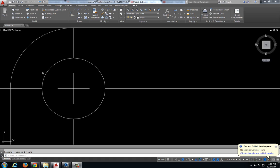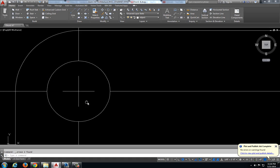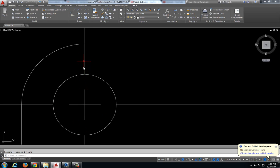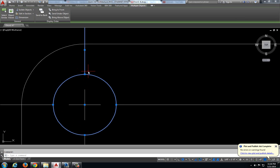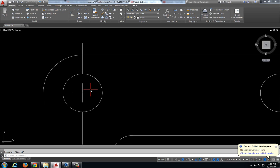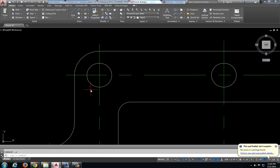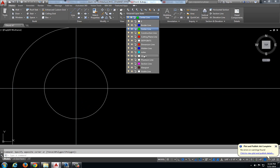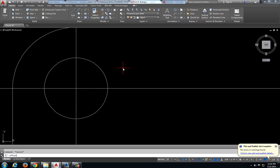Now depending on the size of the circle, sometimes you might want these gaps to be a little bit smaller, because right now it is kind of hard to tell where our center lines end and begin and where our object is, because of the size of the circle. So I am going to do these same procedures again, but I am going to only offset it a sixteenth of an inch each time, because these circles are a little bit smaller.